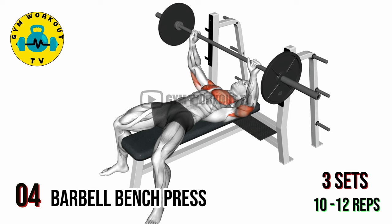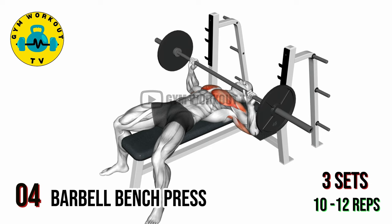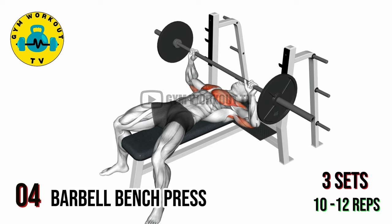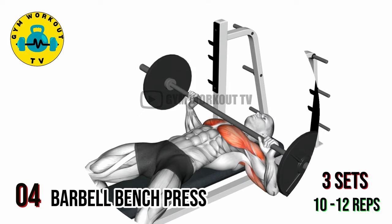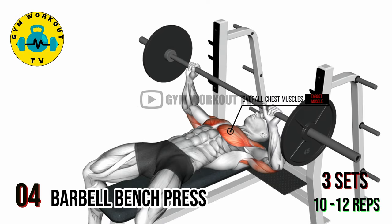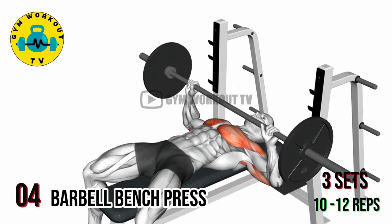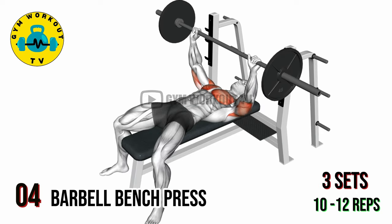Fourth exercise: barbell bench press. Lie on a flat bench with a barbell racked above your chest, hands slightly wider than shoulder width apart. Lower the barbell to your chest, then press it back up to the starting position. Ensure your elbows are at a 45 degree angle from your body. This compound movement targets the overall chest muscles. Perform three sets of 10 to 12 reps per set.